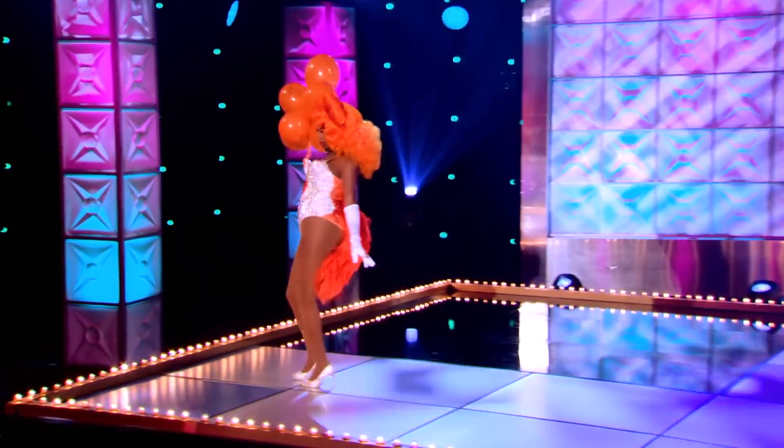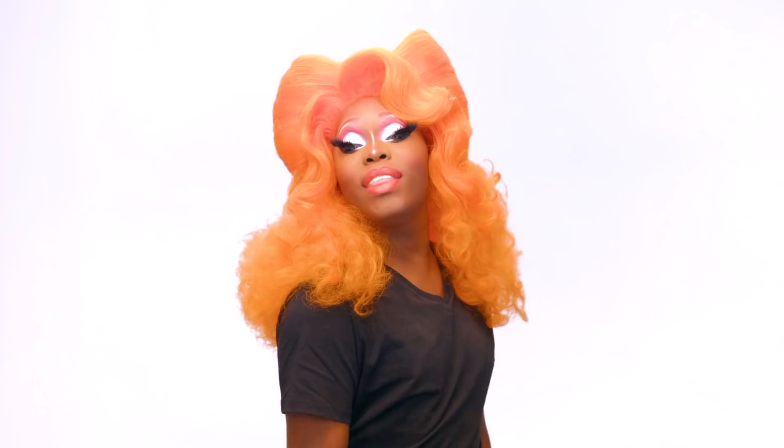What's up, everyone? It's me, Asia O'Hara, from season 10 of RuPaul's Drag Race. I am so excited here to do my makeup tutorial. I'm looking forward to sharing some of my tips and tricks. This look I call Tangerine Dream. You might remember it from the Good Twin, Evil Twin runway. Watch me go from this to this.